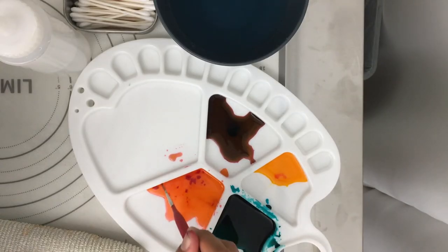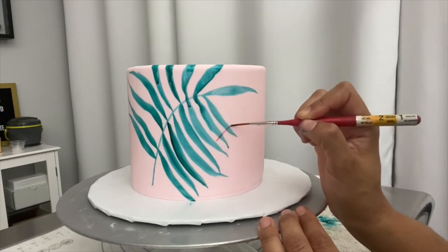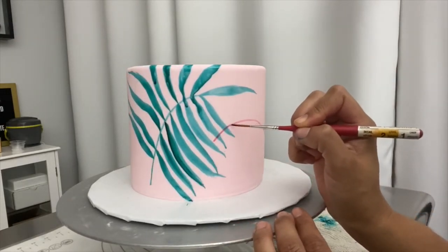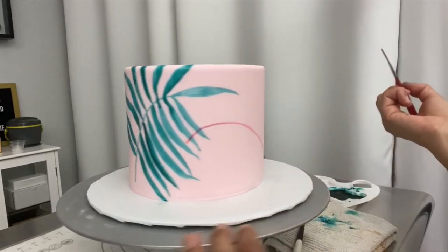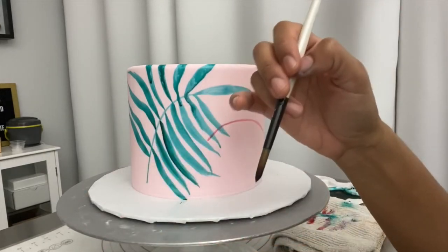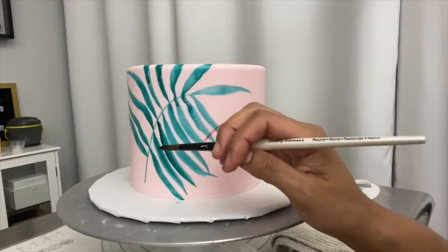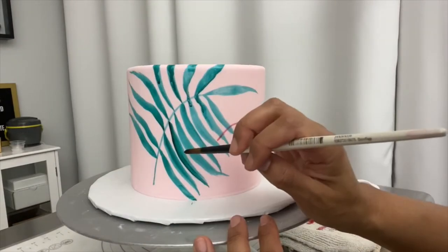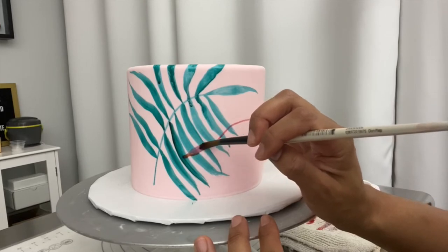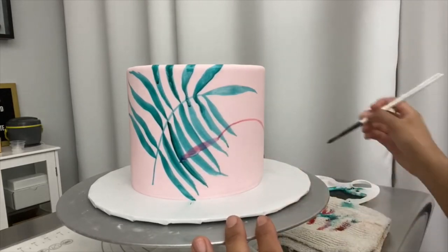I'm going to dip into some of this ink in my palette and do another one that's going to overlap. Since I'm going in a different direction — the stem coming this way — it's easier for me to drag my brush as opposed to push it. For these leaves I'm going to start at the end of the leaf and then end at the stem, so I'll start light out at the tip and then as I go down toward the stem I'll lift.